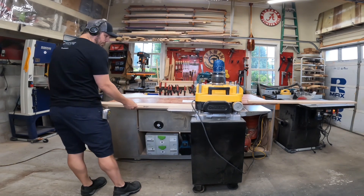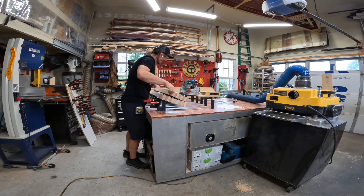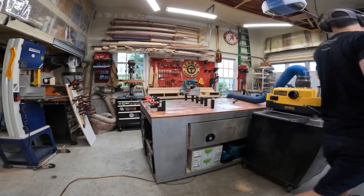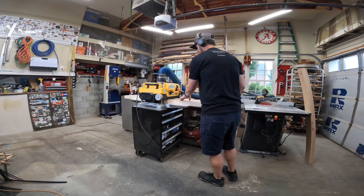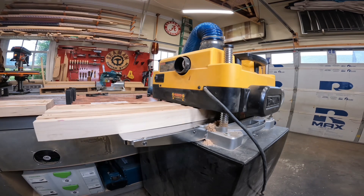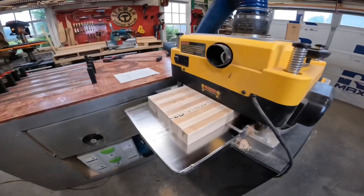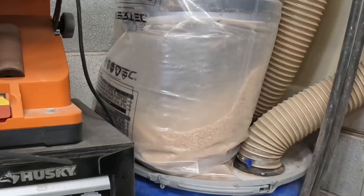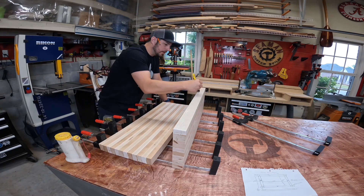I ran the boards through the planer to make sure I had an even thickness. While the planer was set up and the glue dried on the chopping board, I pulled the sections out of clamps and got them smoothed out. I noticed the dust collection bag was filling up, so it was time to empty the bin. The two sections were then glued and clamped again.